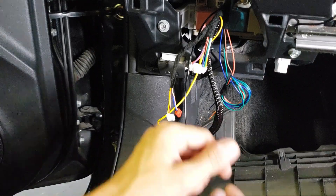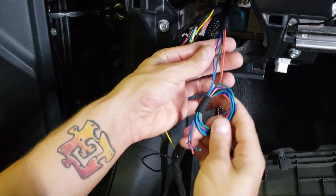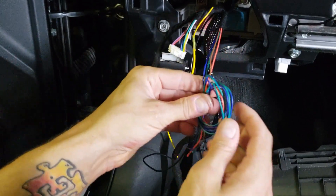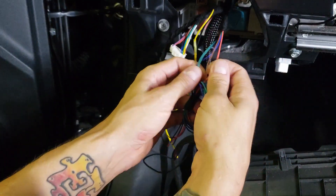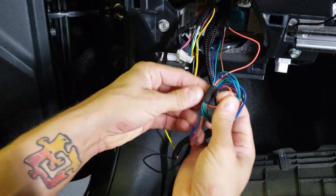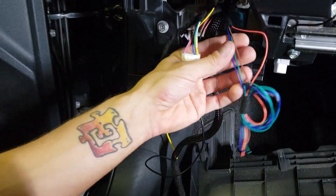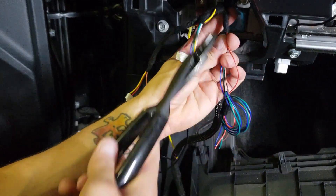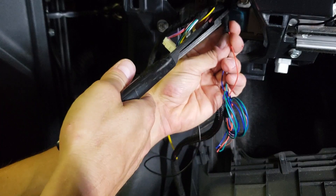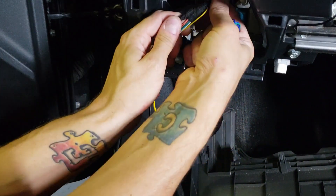Before we get to programming the module, I'm going to address the pigtail wires here. These are not needed on a majority of vehicles — I think the Venza is the only one that needs the orange wire. The rest are not used and will be for future reference and other kits. So if you do not have a Venza, go ahead and snip these off, or you can coil them up and tape them to the harness.